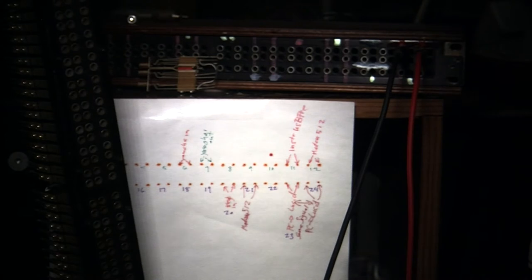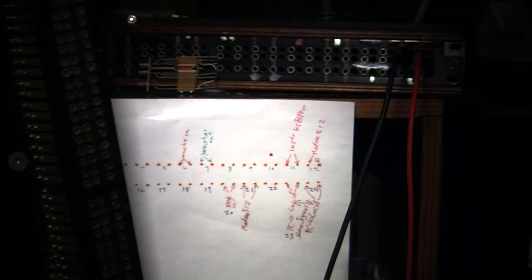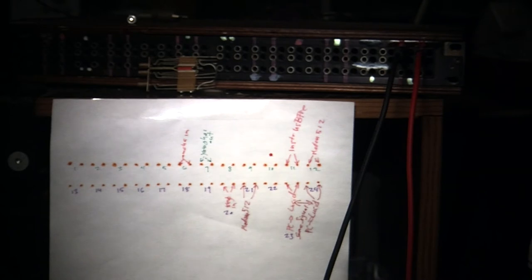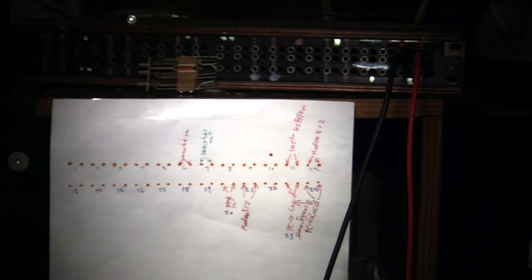When you want to work on the patch bay, you can actually swing this whole thing open, work on it, and then close it. This patch bay doesn't have any cover, but the other patch bay in the back has a cover — it's got a little wooden box that I made for it, with wood on the top and the bottom.